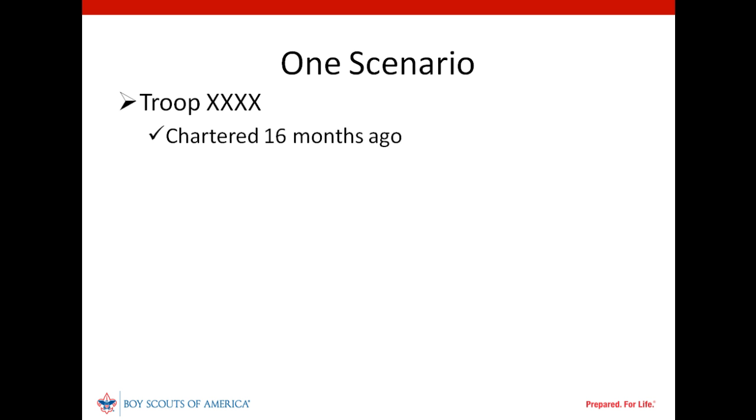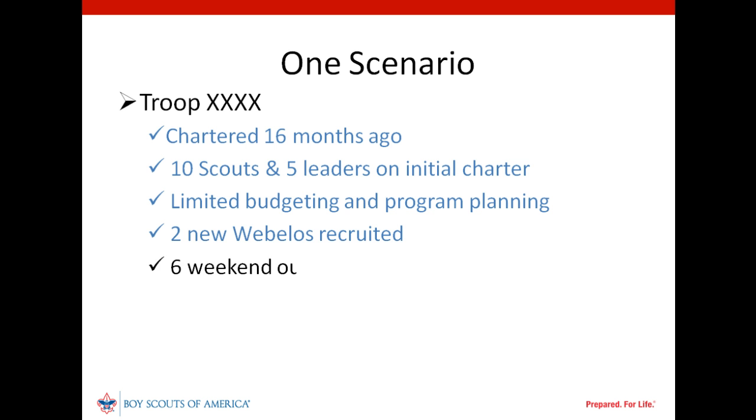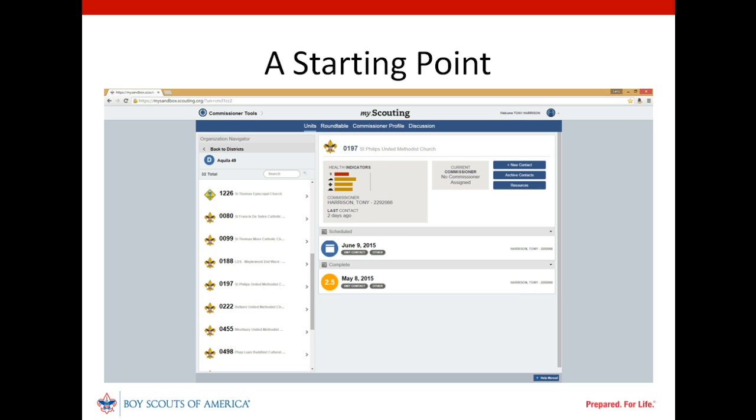Here are the key characteristics of the troop our unit commissioner is serving. Our unit isn't perfect, but there are positive things that can be said for it. Let's see how our new unit commissioner might help its leaders build upon their efforts to date. In an earlier segment in this series, we discussed how a commissioner could develop an intermediate assessment using the detailed assessment function in Commissioner Tools to capture initial thoughts about a unit's strengths and needs. We can see the completed assessment with a rating of 2.5 on our unit's dashboard in Commissioner Tools.